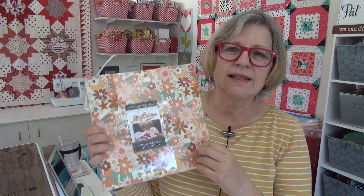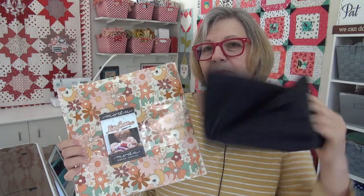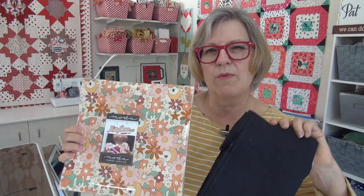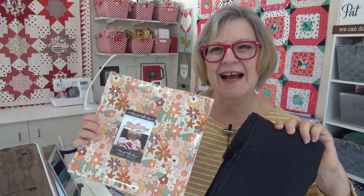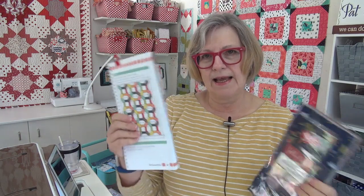I'll be making the sampler table runner with the kitty corn fabric, which is delayed — it was supposed to be out already. I'll be showing you the kitty corn, and I'm going to do it on this black — it's sort of a nice antique black, not a pure deep dark black. I'm excited to do that.